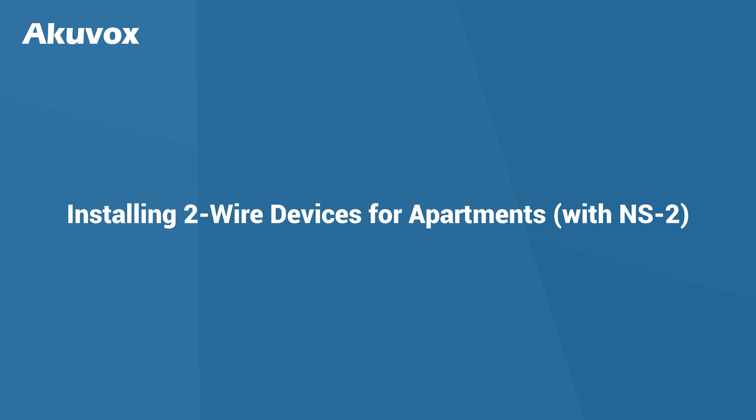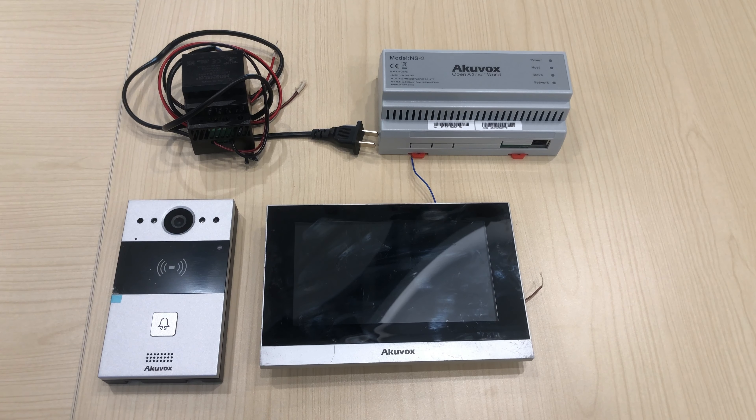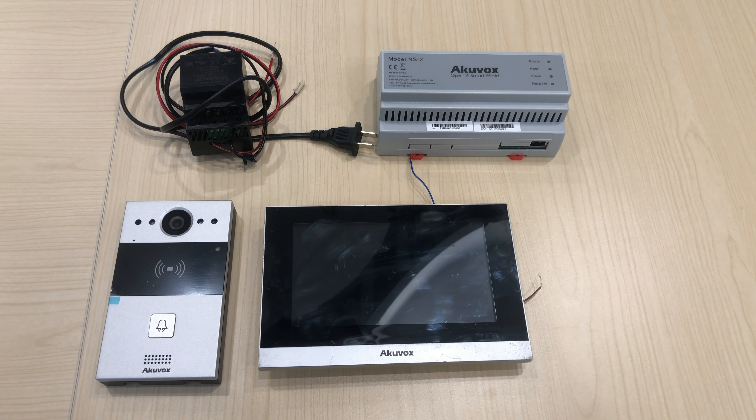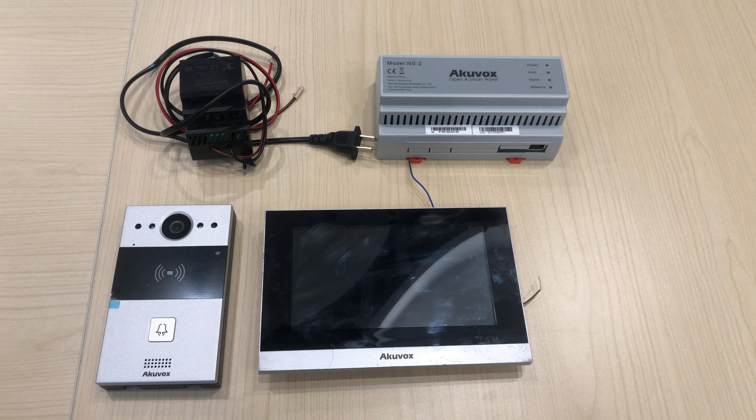Hi! In this video we will show you how to connect and power two-wire devices for apartments. For this project, we'll need Akuvox R20A2, C3132, and a power adapter which can be 48 volt or 24 volt.